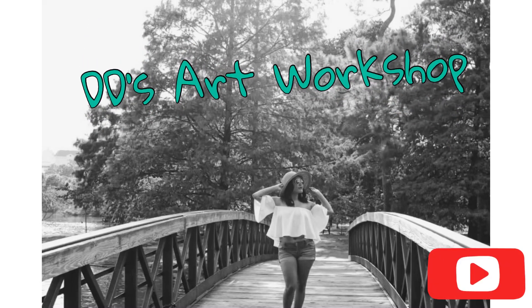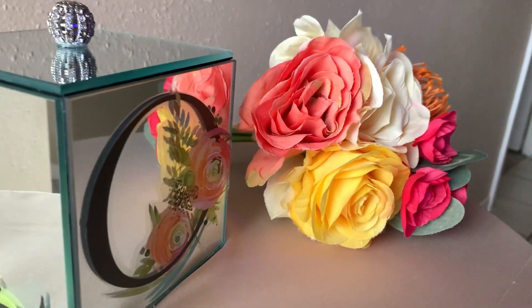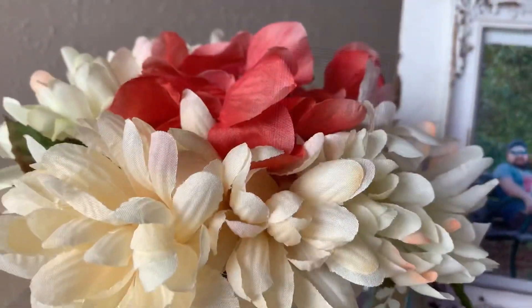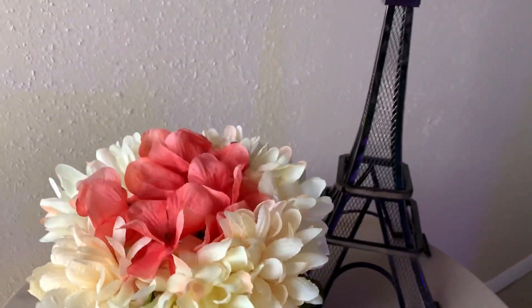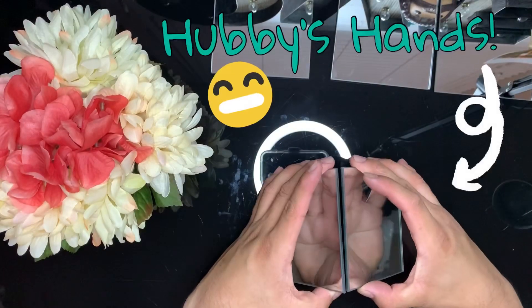Hey crafters, for today's DIY we will be making a mirror vase and box. I will list materials used in the description below. I received several questions on how to make these on Facebook and Instagram, so I decided to add three more mirror vase ideas. Let's jump right in and let's get crafty!